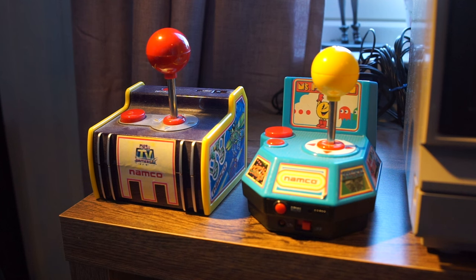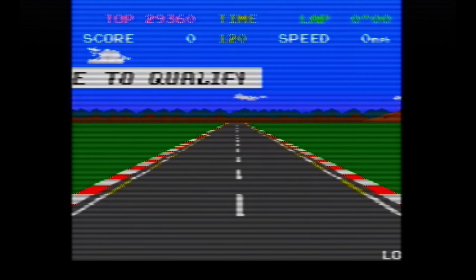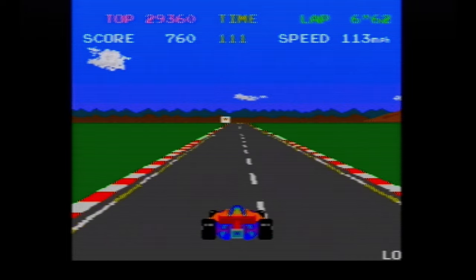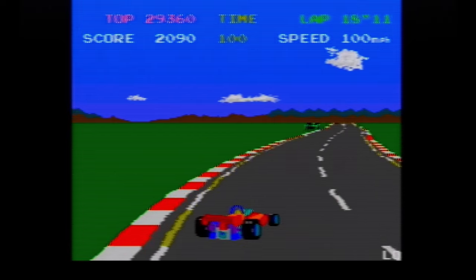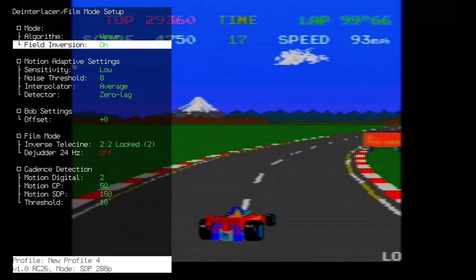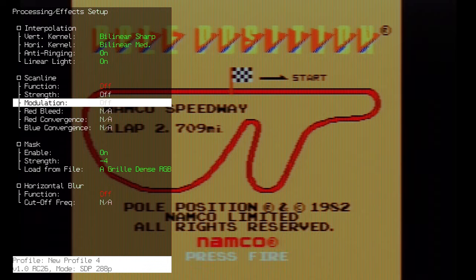I also have a couple of these Namco TV plug-and-play games that were very popular 20–25 years ago, so let's try them through the RetroTINK 4K and see how they look. Also through the composite in — here's Pole Position. There appears to be some jittering going on at the top of the screen, especially on some of the letters and numbers. So let's go into the film mode and play around with the telecine adjustments. I'm not exactly sure what's coming out of this TV plug-and-play game, but I think we corrected a little bit of it with these settings. Let's try it one more time with some masks and scan lines.